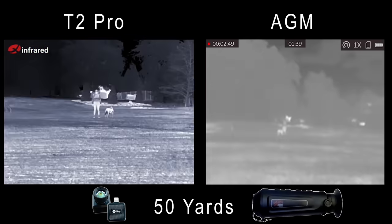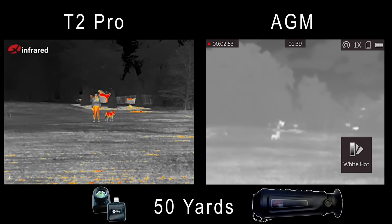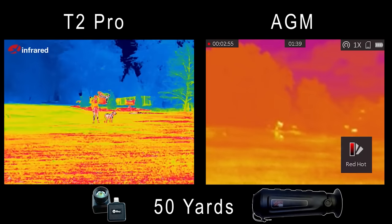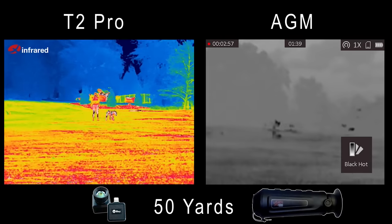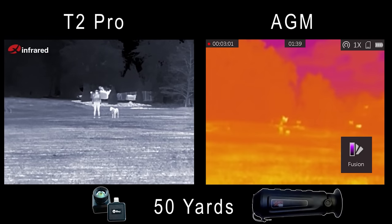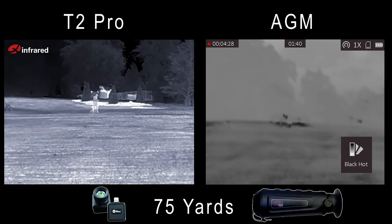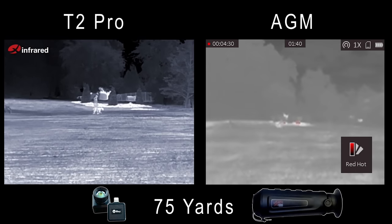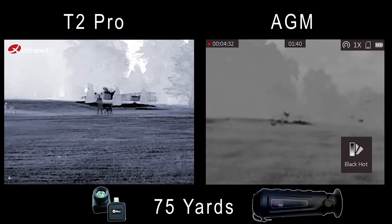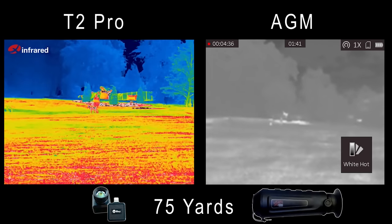As the distance increases the gap between these two is starting to widen. Here at 50 yards, noticeable detail on the Infrared — I can see what I'm looking at in the foreground, I can see Pepper the small hog, Afton the doe, can tell exactly what I'm looking at. The AGM overall foggy. At 75 yards the same thing is true — a lot more detail on the Infrared; AGM is washed out, especially against those objects in the background that are also giving off some heat.